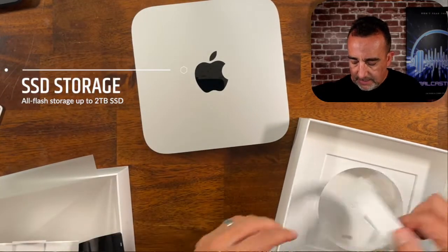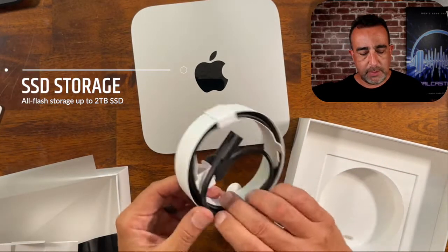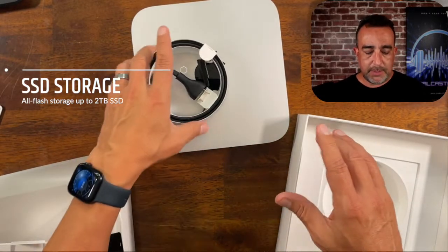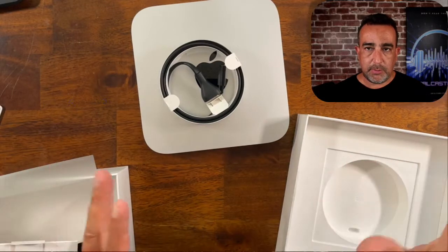And then we've got the power cord that comes with it. And that's all you're going to get with it, because you're going to need to get your own extra peripherals.